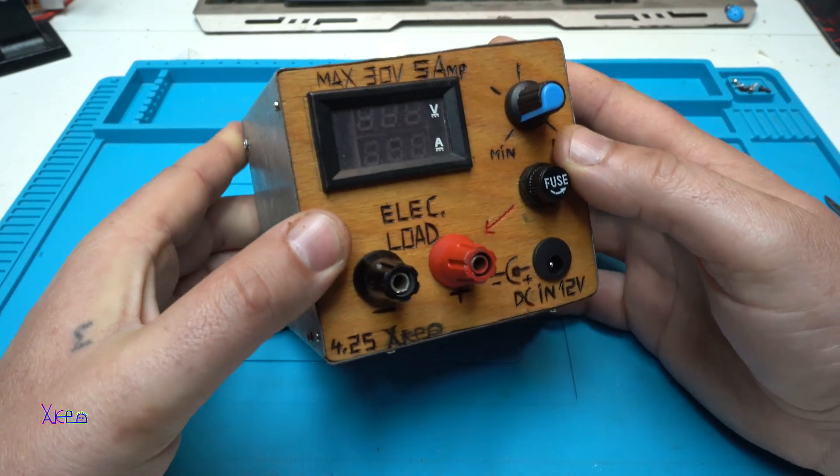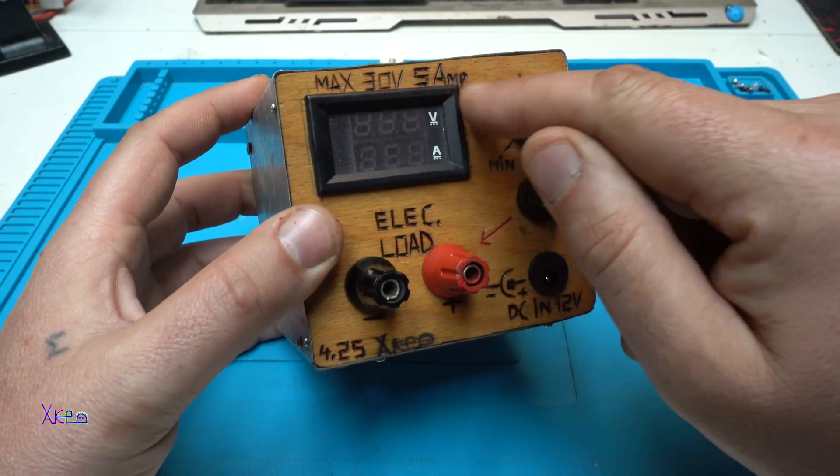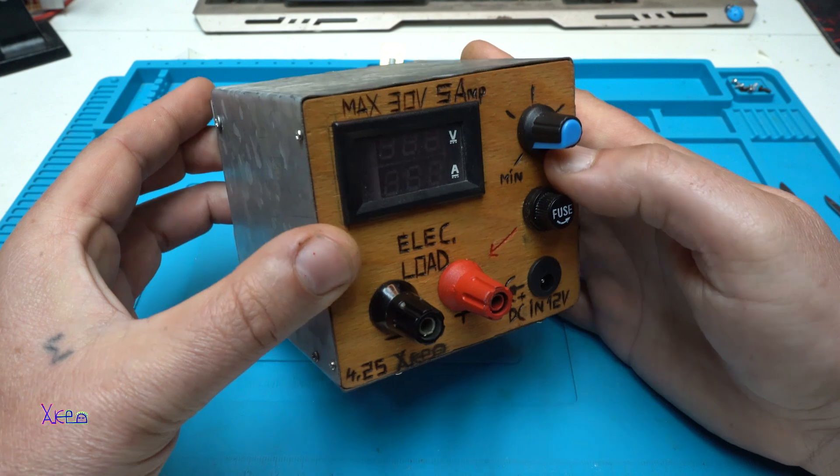Also, with my burning tool I made these marks, letters, and signs, and it turned out like a steampunk gadget.